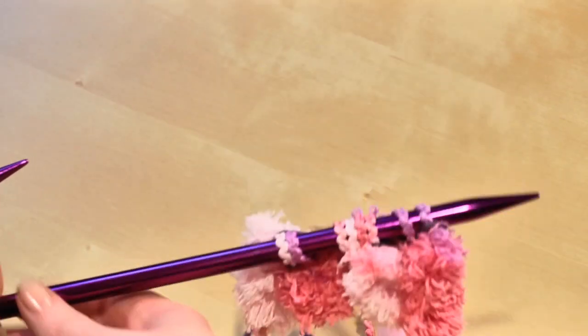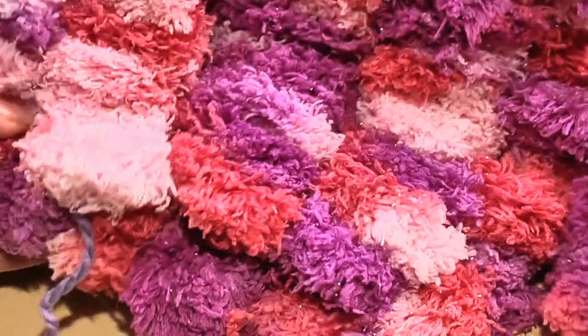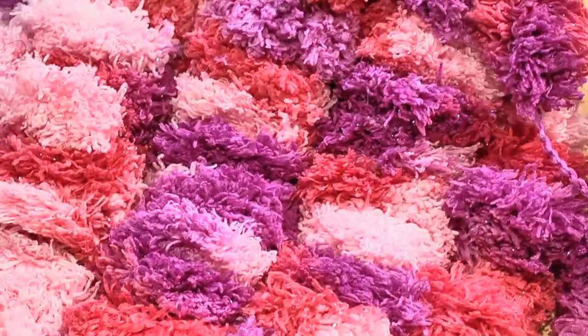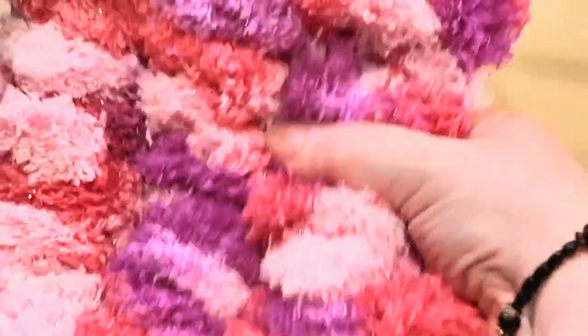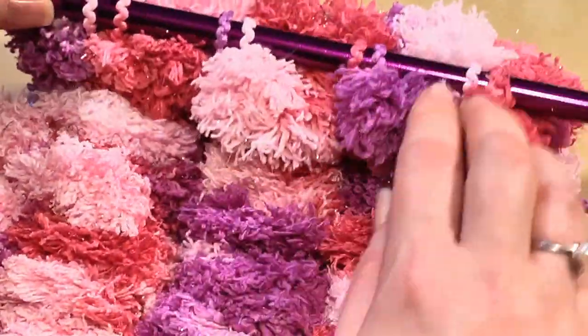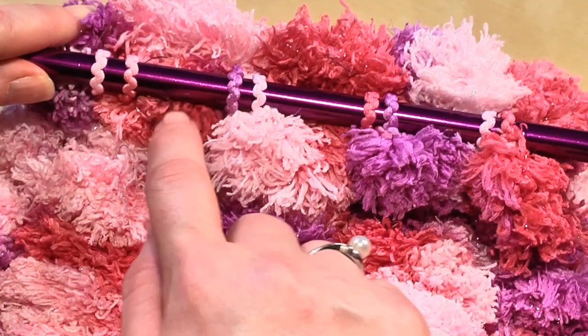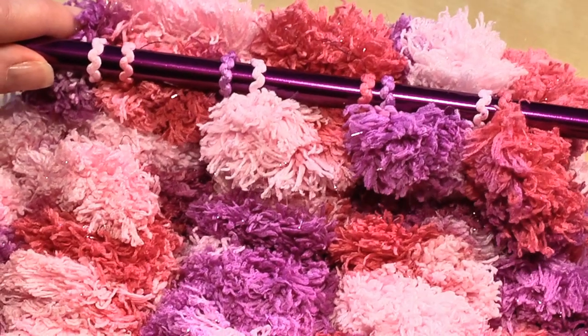Flip your needles and knit the next row. On a sample you can see that once you get knitting, the puffballs start to lie in a grid. Between each row, give your work a little tug down — it helps the puffballs go into place. Your stitches get grouped into two, then you have your puffball, then two again, and that's the look created as you work your stitches.